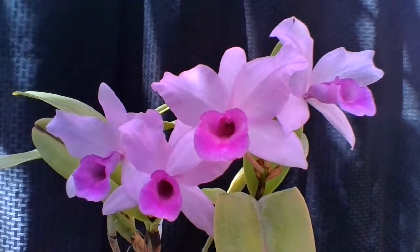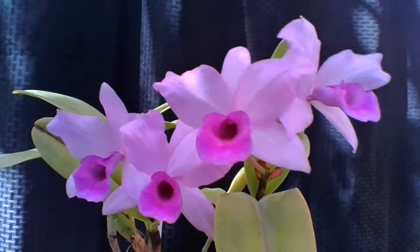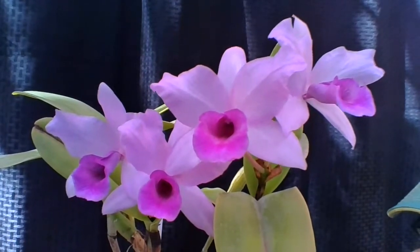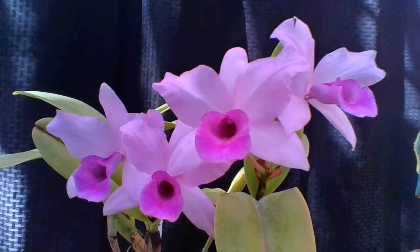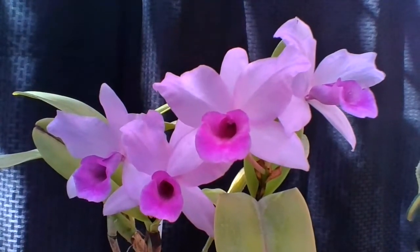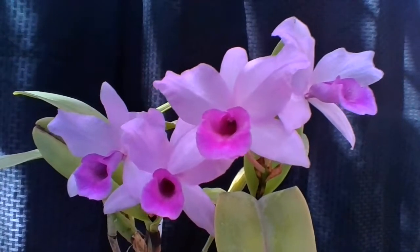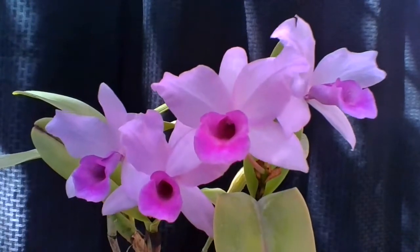Hi everyone, it's Luis again. Today I'm making a video on my Cattleya Hennessiana, also known as Guarianthe Hennessiana. The story behind this plant is that I got it in one of our raffles. I won it, and what I really liked about it was that it was in bloom, and I immediately gravitated towards it because of its beautiful color — more of a coerulea, purplish color.